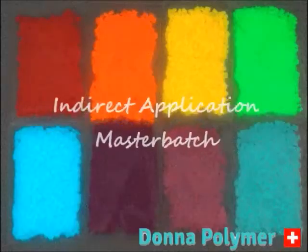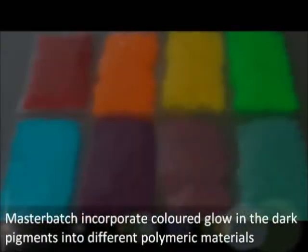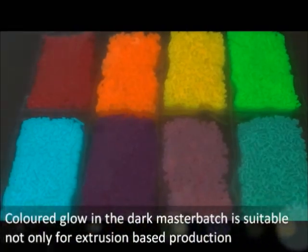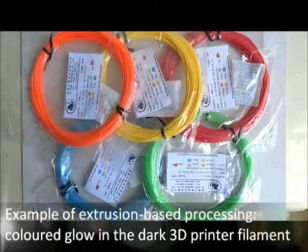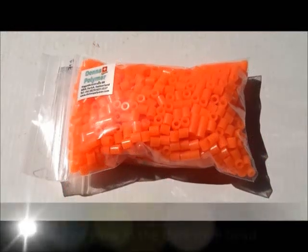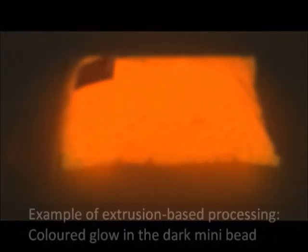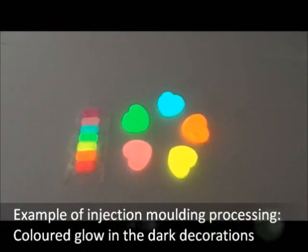Indirect applications associated with masterbatch enable incorporating colored glow in the dark pigment into different polymeric materials, giving plastic products a tremendous color-filled look in the darkness. The colored glow in the dark masterbatch is suitable not only for extrusion production — for example, 3D printed filament and mini blades — but also for other processing procedures such as injection molding.